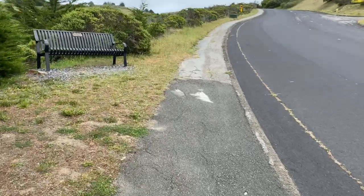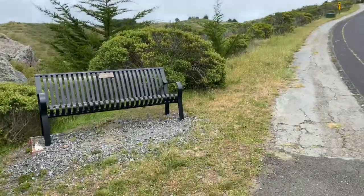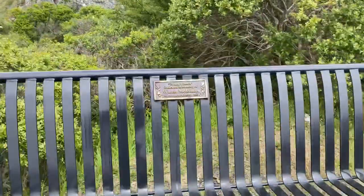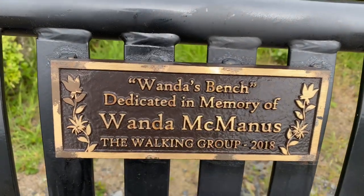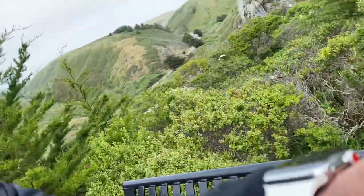All right, so today's challenge is to walk from this walking bench — I need a walking bench. Wanda McManus is a badass. This is dedicated to her. Wanda McManus, I hope to live in your footsteps, so to speak. I hope one day they make a walking bench for me.